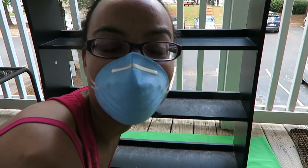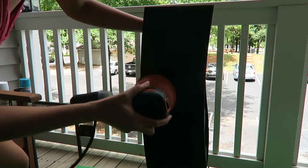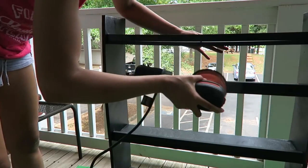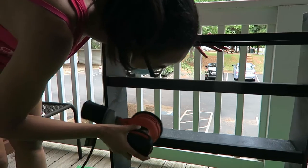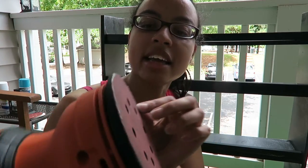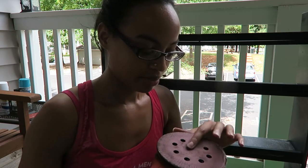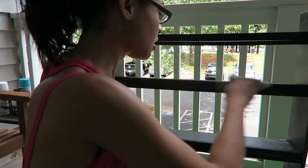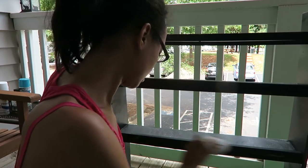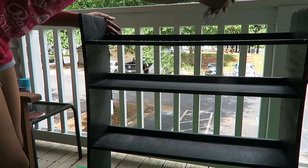If my neighbors didn't hate me already, they probably do now. I think this is done — I sanded the whole thing. Now I just gotta do the smaller pieces and the corners and stuff that I wasn't able to get with the sander. I might use it a little bit more. I can't forget the little pieces.